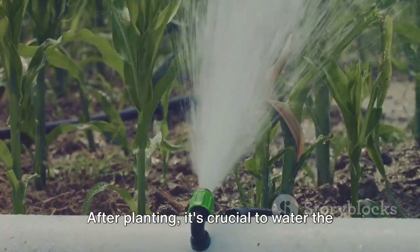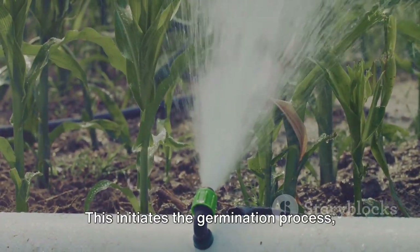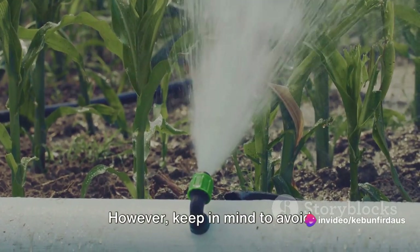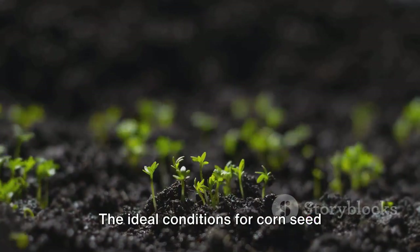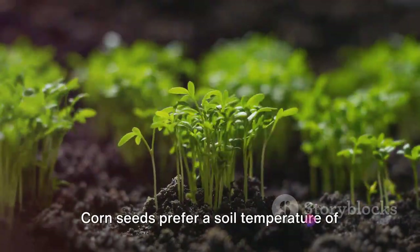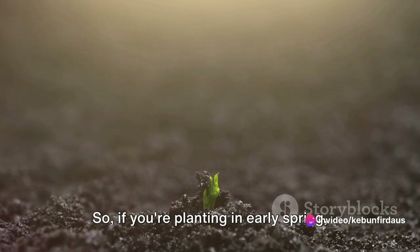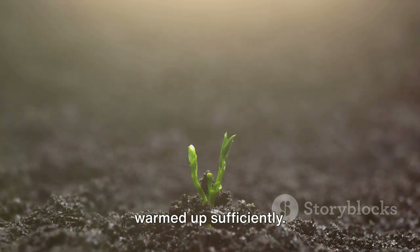After planting, it's crucial to water the seeds thoroughly. This initiates the germination process, where the seed begins to sprout and grow. However, keep in mind to avoid waterlogging the soil, as it can cause the seeds to rot. The ideal conditions for corn seed germination involve a warm and moist environment. Corn seeds prefer a soil temperature of about 50 to 95 degrees Fahrenheit for optimal growth. So, if you're planting in early spring, you might want to wait until the soil has warmed up sufficiently.